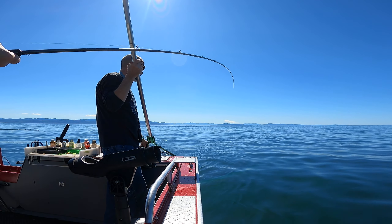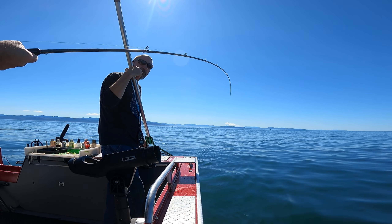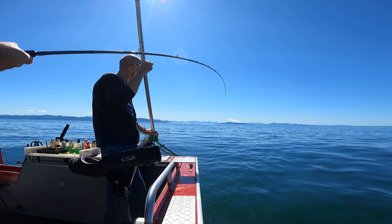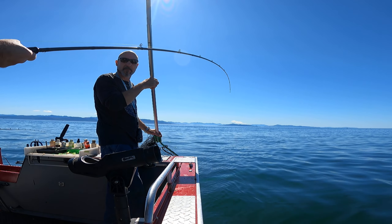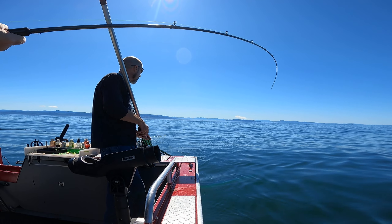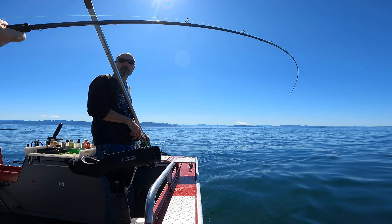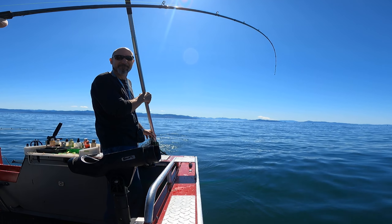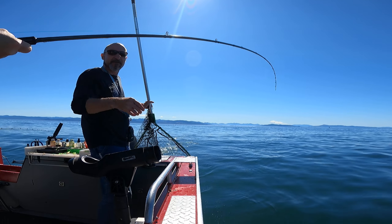We've got to see if anyone can keep them on the hook. What's your line length, Alex? Forty. Forty? Hold on.